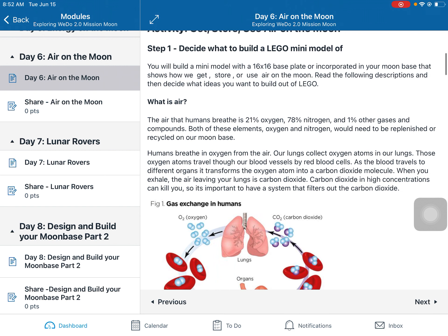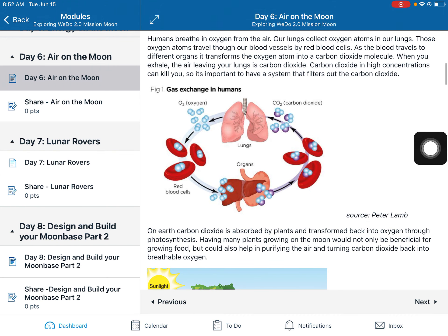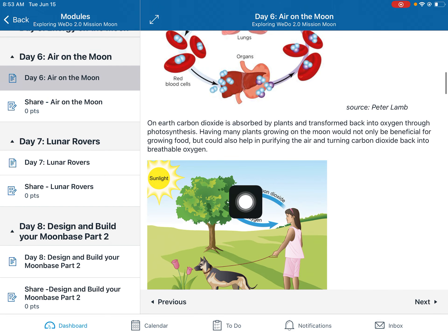Now let's talk about air. Air is basically a combination of oxygen and nitrogen and a little tiny bit of other gases. When humans breathe it in, our body converts that oxygen into carbon dioxide as blood circulates, and carbon dioxide is not something our lungs can extract oxygen from. But on Earth, plants can — plants take in carbon dioxide and release oxygen, the opposite of what humans do. Having plants is a great way to get rid of the carbon dioxide we breathe out and turn it back into breathable oxygen.